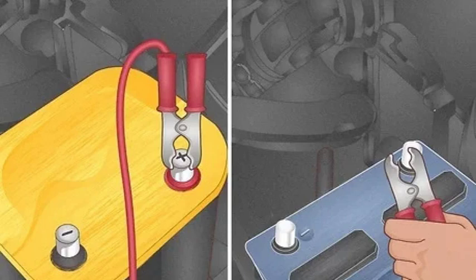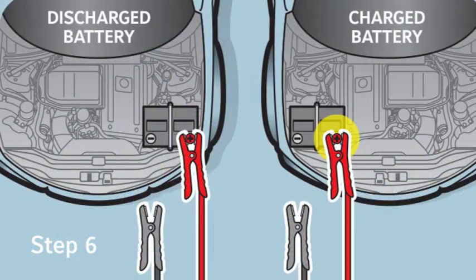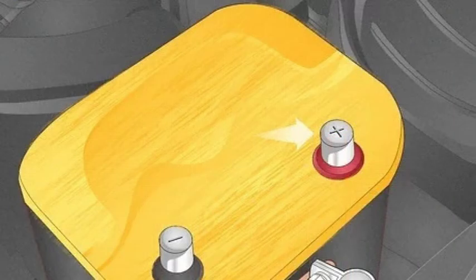Hey everyone, welcome back to my channel. Today we're going to be tackling a topic that can be a bit confusing for some people: how to distinguish between the positive and negative terminals on a car battery. It might seem like a simple thing, but trust me, it's important to get it right. Using the wrong terminal can damage your car's electrical system, so it's crucial to know what you're doing. In this video I'll walk you through the different ways you can identify the positive and negative terminals.